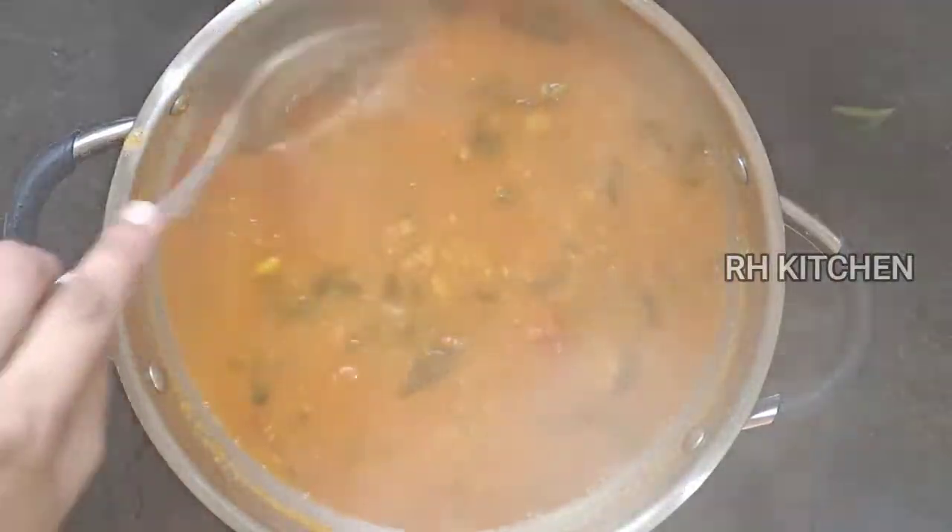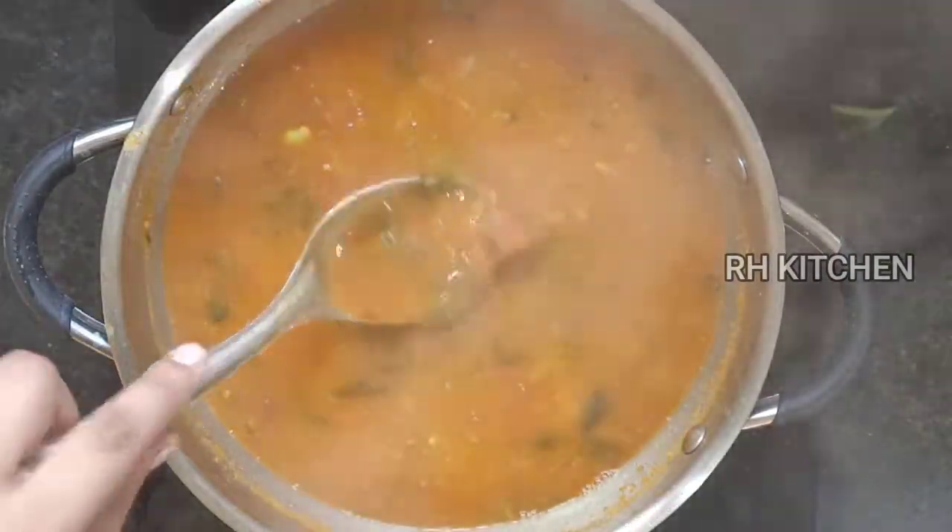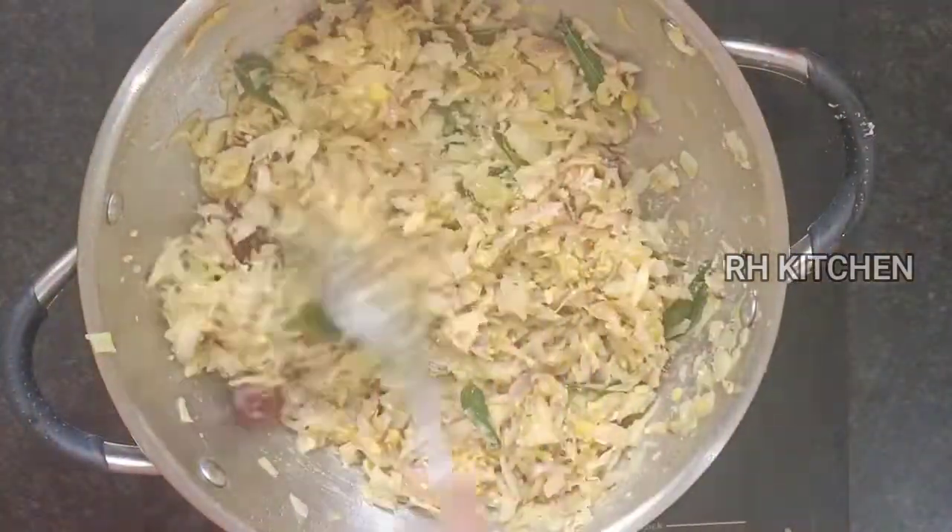Hi friends, welcome to R.H. Kitchen. Today we will show you a lunch recipe: Avaraka Sambaru, Muttugose Kooli.